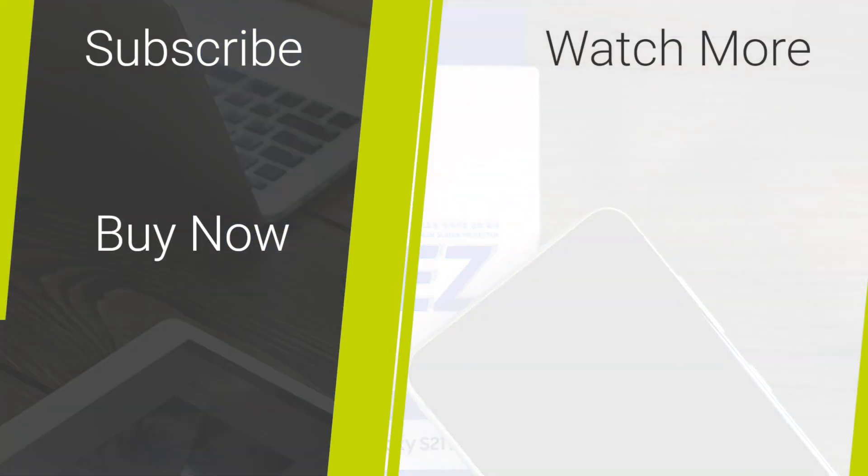If you've enjoyed this video please give us a like and consider subscribing. If you want to buy this screen protector or any other mobile accessories for your Samsung S21 FE, head over to mobilefun.co.uk. Thanks for watching.